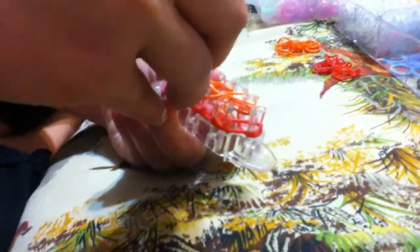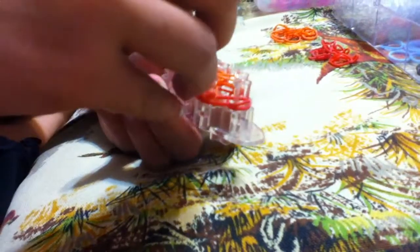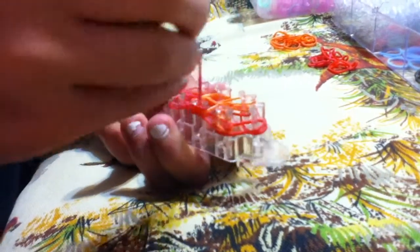Then you're going to reach through the X, reach through here, and you're just going to grab the sides and you're going to flip the outline.